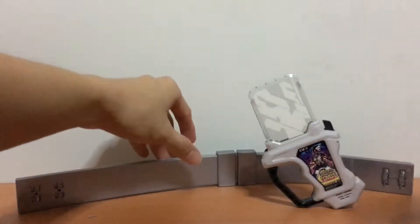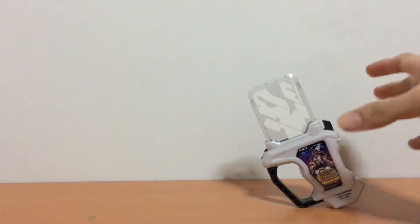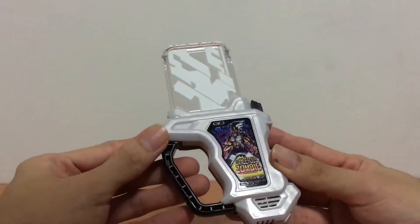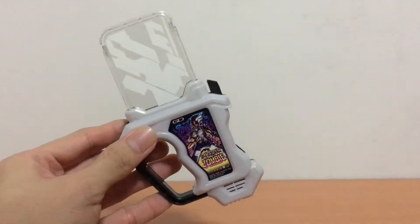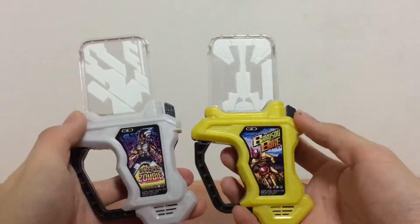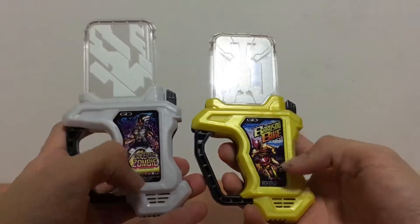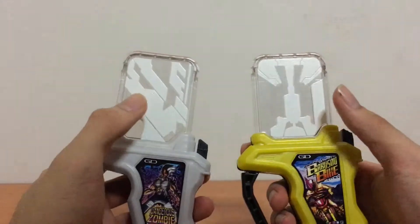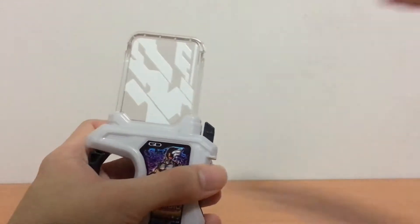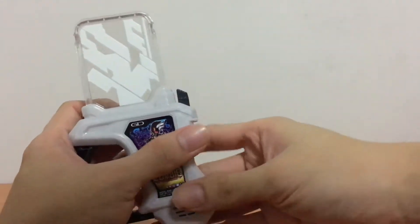Let me just focus on the Rider Gashatto first. So here we have the DX Dangerous Zombie Gashatto. Now this is very similar to other Rider Gashatto we've had before. Let me just bring in the Voxo Bike so you guys can see. Very similar in terms of molding — it's just differences in the color of the body, the seals, and interestingly enough, the processing on top is majorly different. You guys can see right here — this one is diagonal rather than a standard Rider Gashatto.